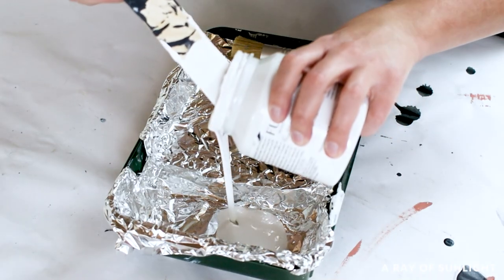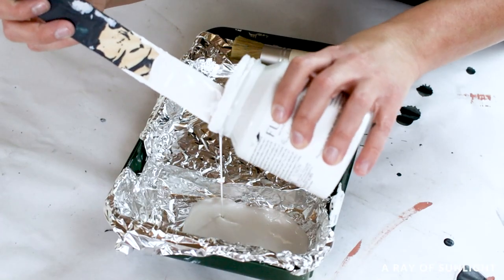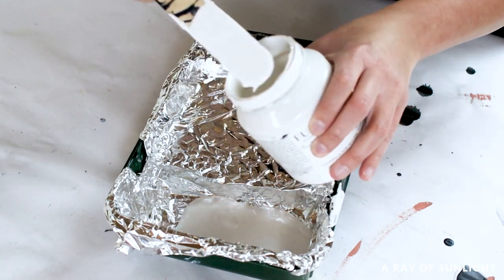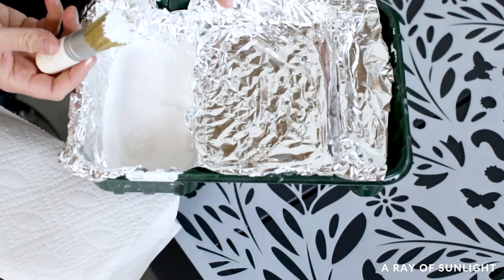I used Fusion Mineral Paint in the color Ice Mint, and poured it into a paint tray to give me a surface to dab the paint off onto before putting it on the stencil. I got a little bit of paint onto the end of the stencil brush.